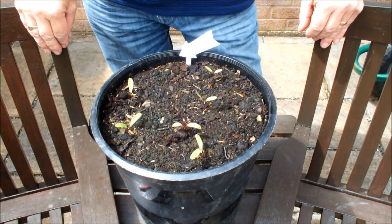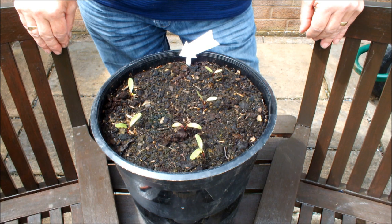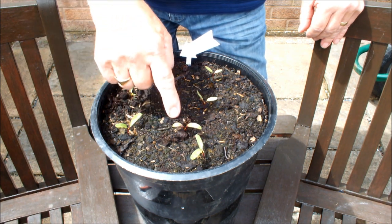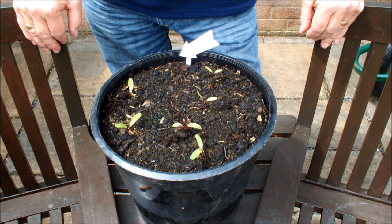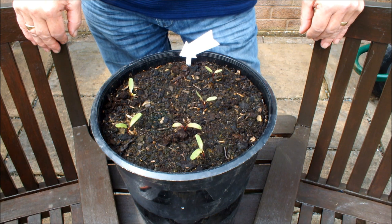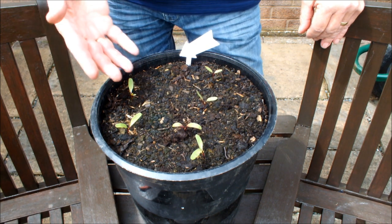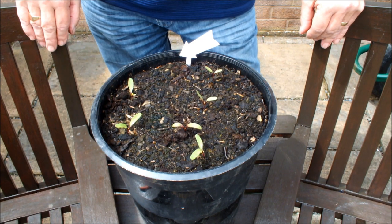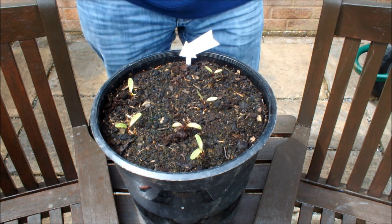This is Cylindra — that's the cylindrical beetroot. Well, we certainly haven't got 11 seeds germinated here. 1, 2, 3, 4, 5, 6 — six out of eleven. It's not such a good percentage, is it? We need to do something about that. I think whatever's going to germinate will have germinated by now in this pot, so we're going to oversow it with some more seeds. We want 11 in this pot, don't we?